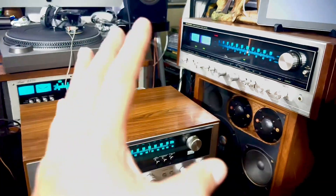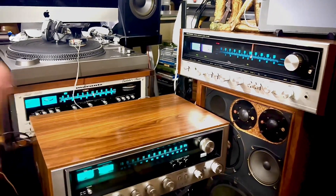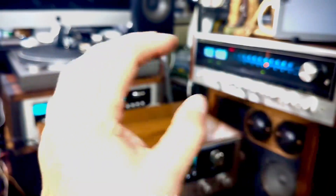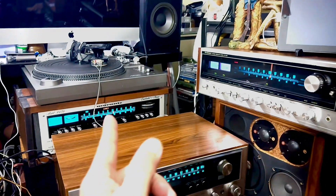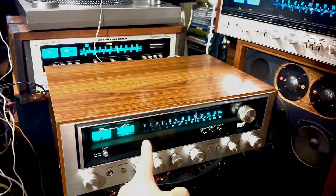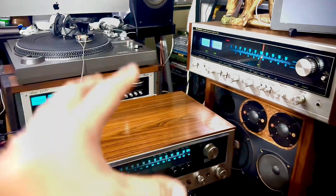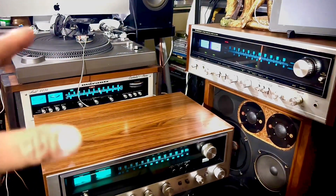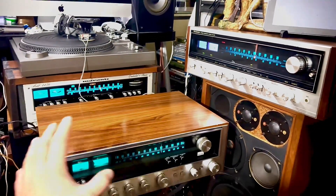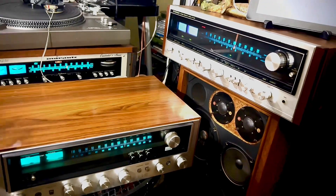I feel bad for people who overpay for vintage stereos, because not all vintage stereos are expensive — only certain picks are. That one is expensive, this one is about $300 to $400 on eBay now. Sellers on eBay don't care — if you don't know the price, they just throw high prices out there. It's up to the buyer, and the prices are just way high.